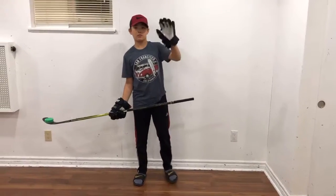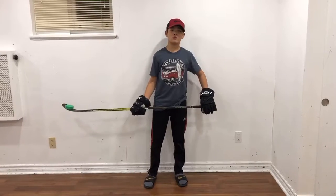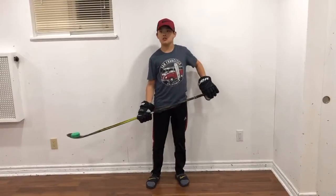Welcome back to my channel, this is Magic Hockey. Today I will show you three exercises to play a little better for stick handling. Let's go.